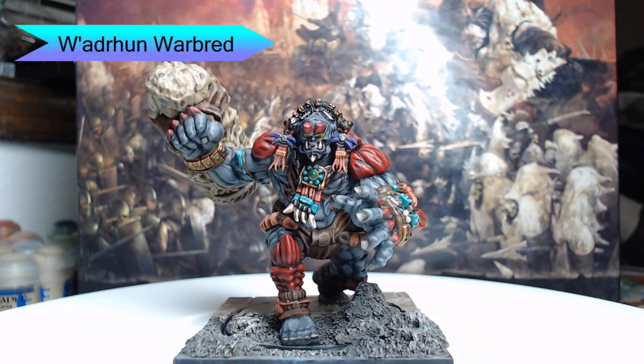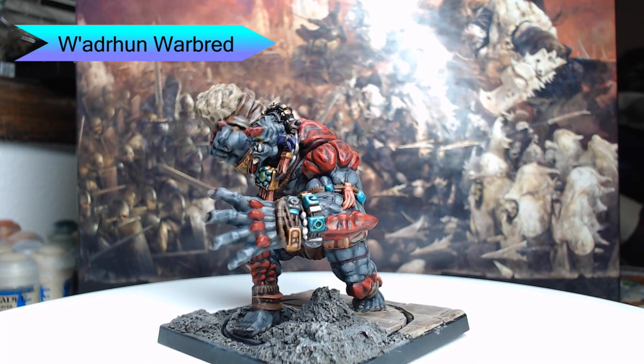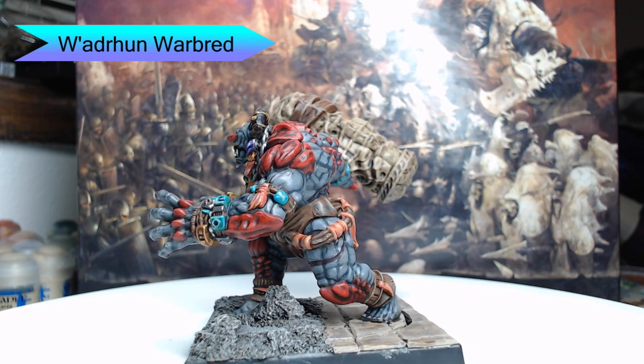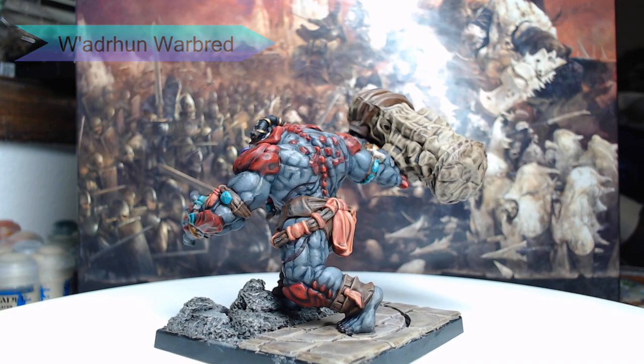Hi guys, welcome back. My name is Scott and today we're going to be painting the Wadrhûn Warbred from Conquest: The Last Argument of Kings. This has been a very fun model and I've painted it up for my wife's army for the game. So let's go ahead and dive into how I painted this model.